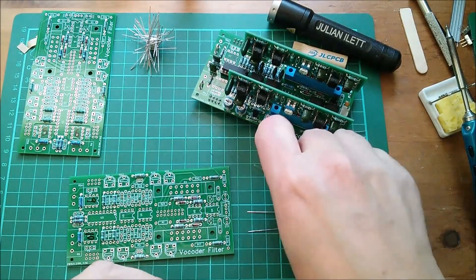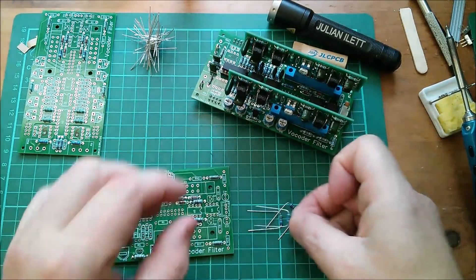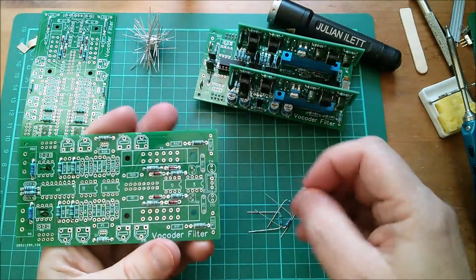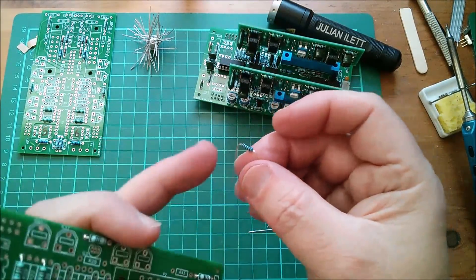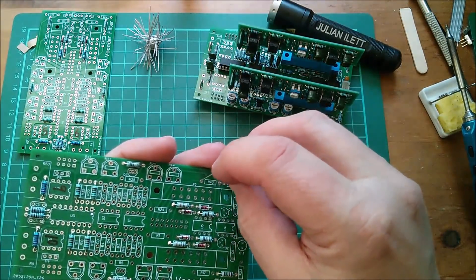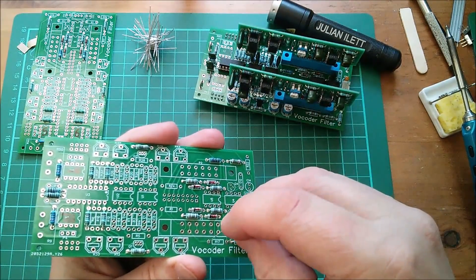I put a bend radius on with some precision so that they are an interference fit in the board and they won't fall out - that's just how I like to do it. Let's push them in. I'm also doing them with the left-to-right readability following the silkscreen lettering. I don't know why, I just am. That's a nice interference fit - 2k2, that'll be that way around.